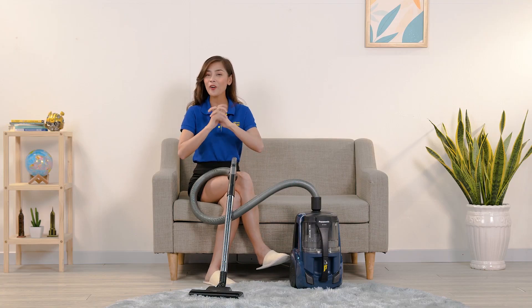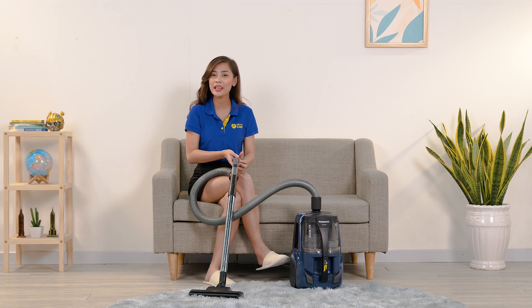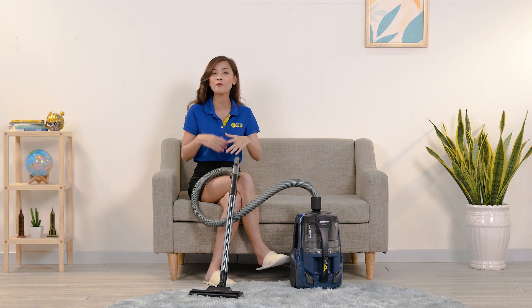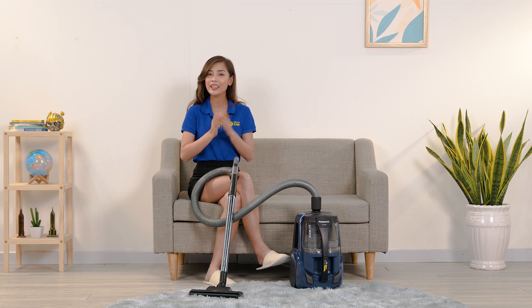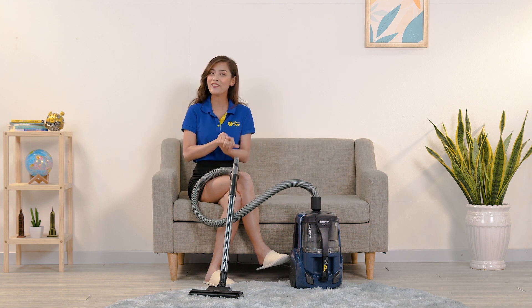Như vậy là chúng ta vừa điểm qua những tính năng nổi bật của chiếc máy hút bụi đến từ thương hiệu Panasonic. Chiếc máy hút bụi này sẽ giúp ích rất nhiều trong công việc dọn dẹp vệ sinh nhà cửa, đặc biệt trong những dịp dọn nhà hay tổng vệ sinh vào dịp Tết. Các quán cà phê, nhà hàng hay văn phòng nhỏ cũng có thể mua chiếc máy này. Giá cả của chiếc máy sẽ được để ở phía bên dưới phần bình luận. Cảm ơn các bạn đã theo dõi video, xin chào và hẹn gặp lại.